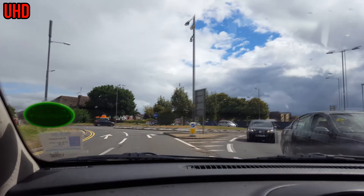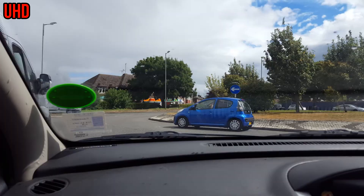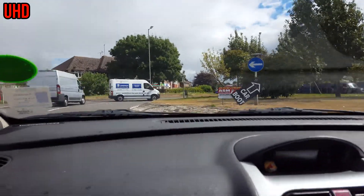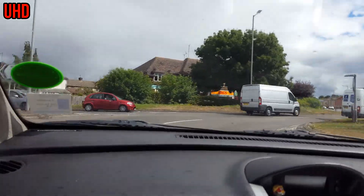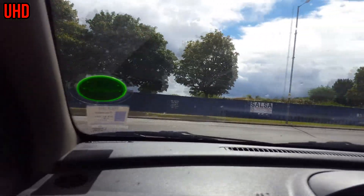We might as well just go to the other Aldi now. Why? Because we need stuff. Well, I can't unless it's right - no, it's straight ahead. Well, I can't go straight ahead because I'm in the wrong lane. You should have said that before the roundabout. Well, you can go round the roundabout.